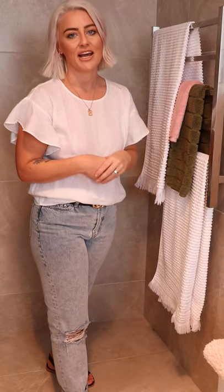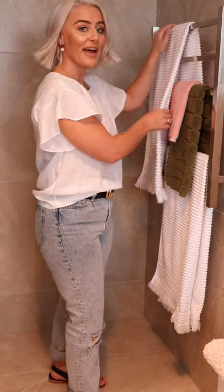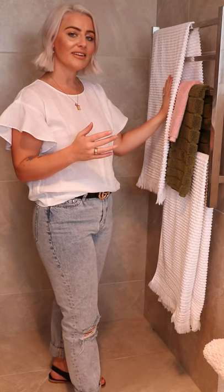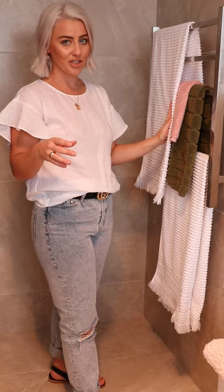You can mix and match these however you see fit, but both collections have got an absolutely stunning range to choose from — including bath towels, hand towels, and bath mats in the Emeen collection. These come in white, silver, and charcoal.